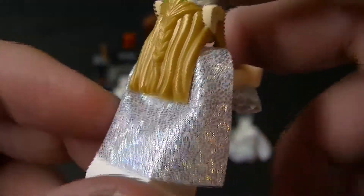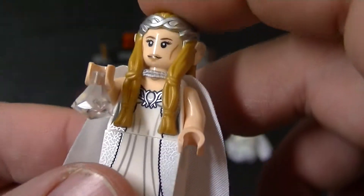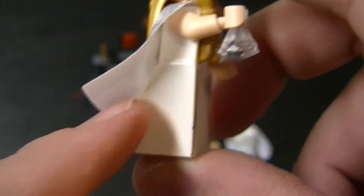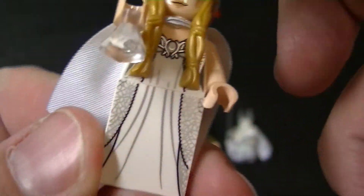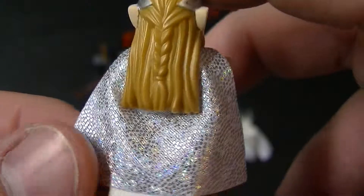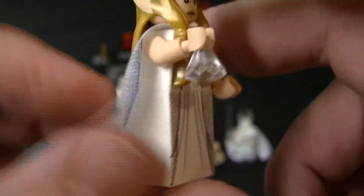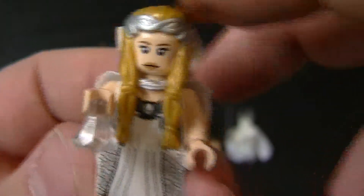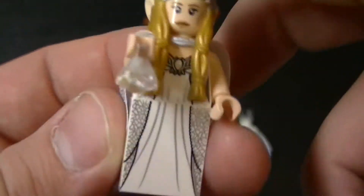This minifigure kind of reminds me of Vitruvius, because it's got this same wedge piece instead of minifigure feet since she's supposed to be wearing her dress. The cape is really similar to Vitruvius too — it's all sparkly on the outside and just a plain color on the inside. And she's got the rubbery long elf hair.